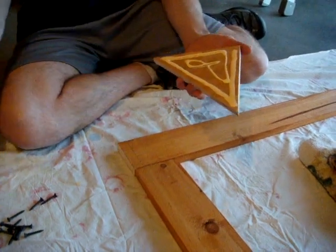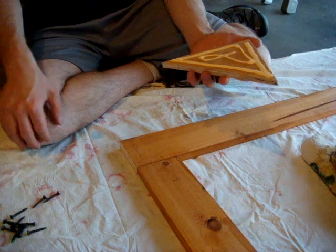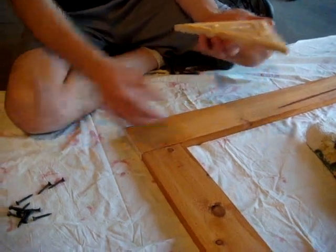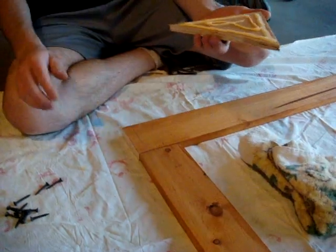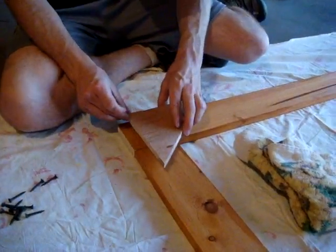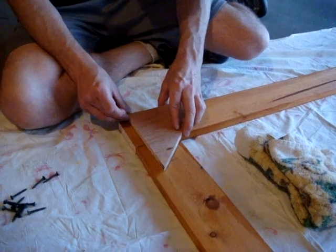Keep the water out, so when it's out in the weather, you're not going to get as much rot in between these two boards. I've got my handy dandy towel here, so when you turn this over and place it, anything that squishes out we can wipe up.